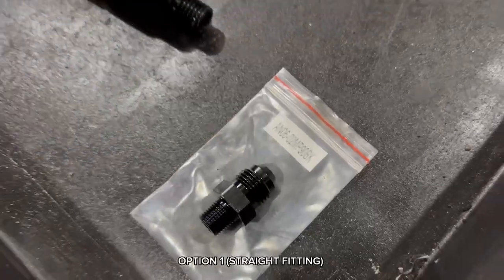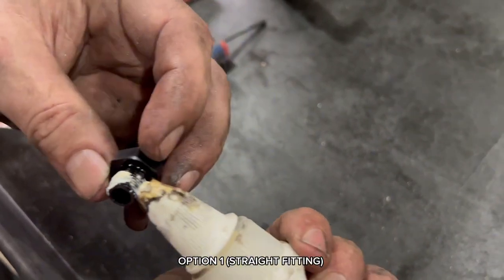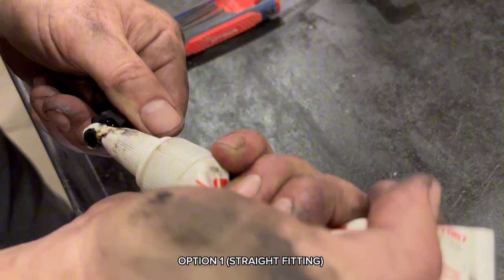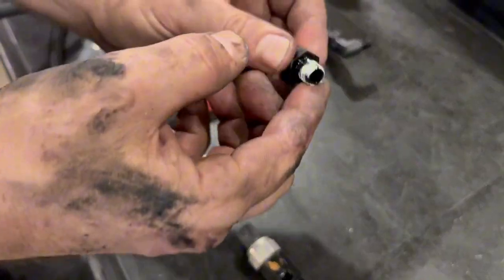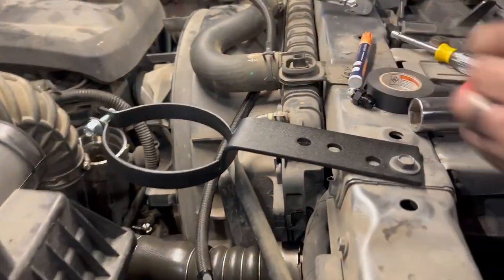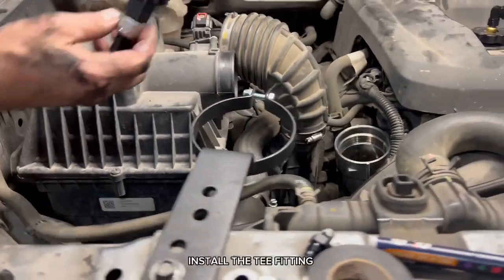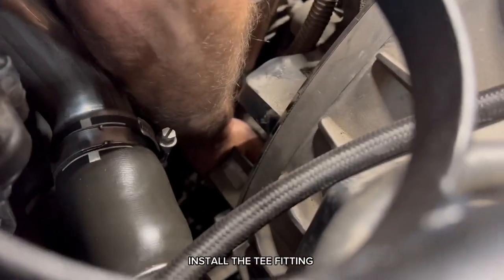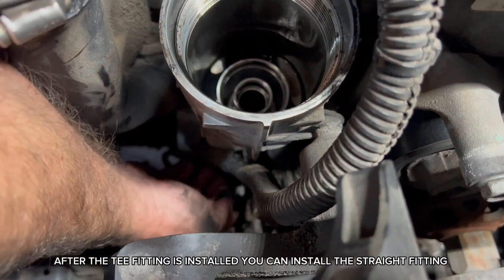Option 1: straight fitting. Install the tee fitting. After the tee fitting is installed, you can install the straight fitting.